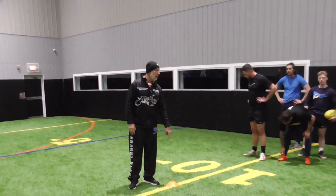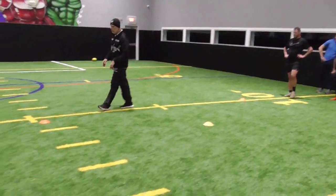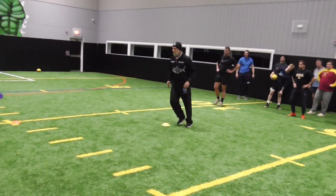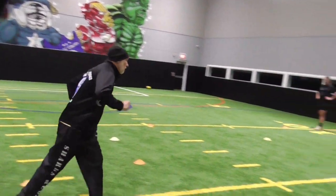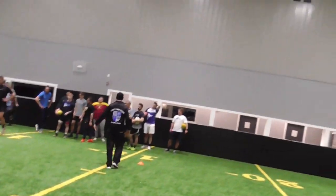We're going to start at this cone right here. You're going to run forward to this cone. You're going to backpedal at an angle around this cone. You're going to come up to this cone, then laterally across, come up in here, go around, hit this cone. It's a straight back sprint to this cone. And we're just going to go one end to the other.